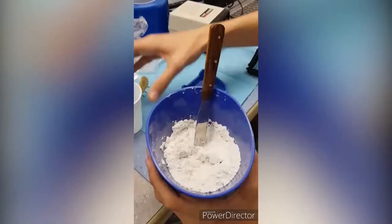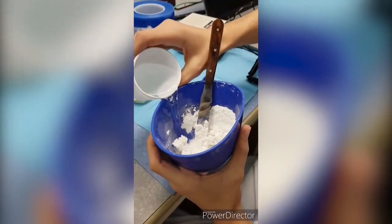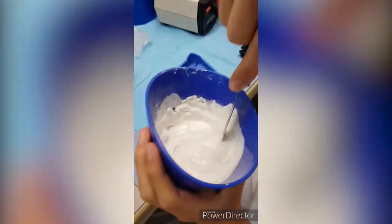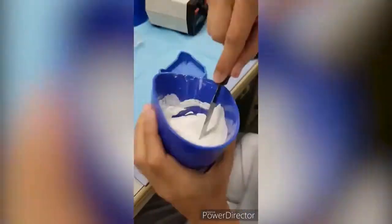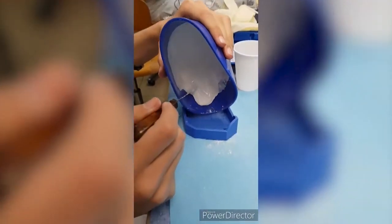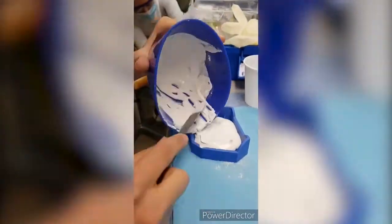Powder and water should be mixed to obtain adequate consistency, which is cream-like. After pouring the gypsum, shake the base former in order to eliminate air bubbles.